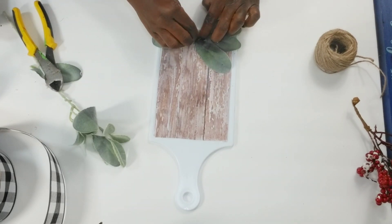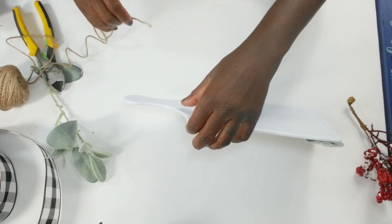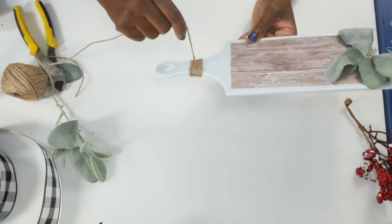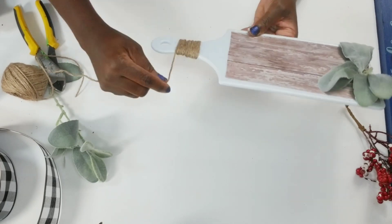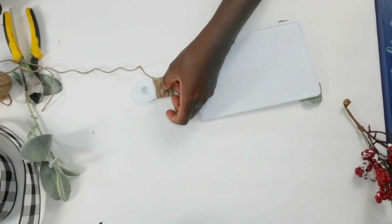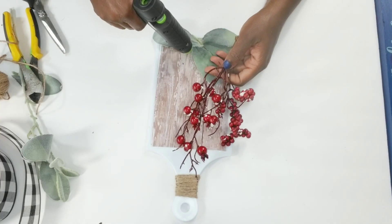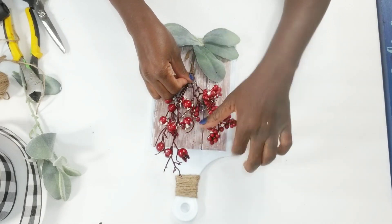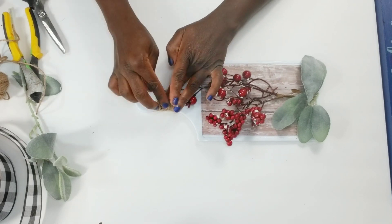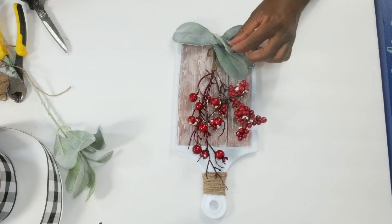I'm going to stop for a minute and wrap the jute cord around the handle before I continue adding more greenery and the berry pick, because I want the top of the berry pick to lay right on top of the jute cord. I'll wrap it first and then take some hot glue to tack it down in the back, then cut off the extra. Now I'm adding that berry pick — just adding glue and tucking it right under those leaves so the tip lays on top of the jute cord. Then I'll go in and add more leaves to cover the bottom of the pick.